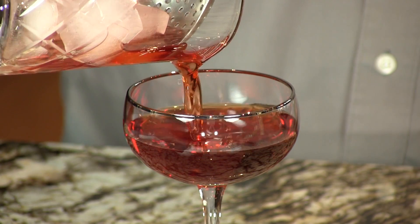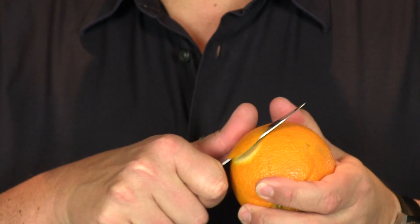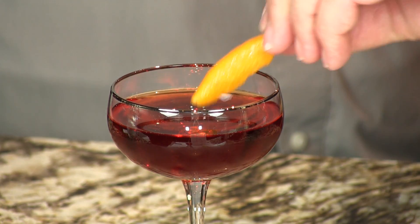Serving this in a coupe glass. You can pour it into an old-fashioned glass — it'll be fine. And we're going to do just a little small orange twist, and drop it in. And there you have your Boulevardier.